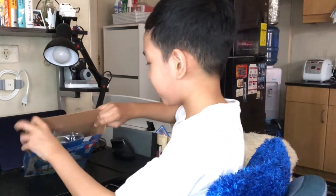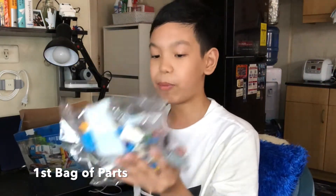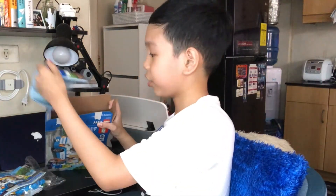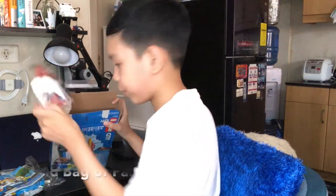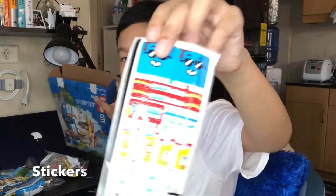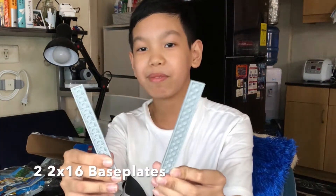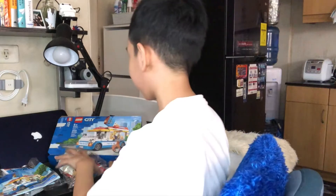Here we are guys — the parts are here. There's a bag with LEGO pieces, the instructions, and another bag of pieces. We have some stickers that we're gonna put on the van and two base plates. Alright, so let's start.